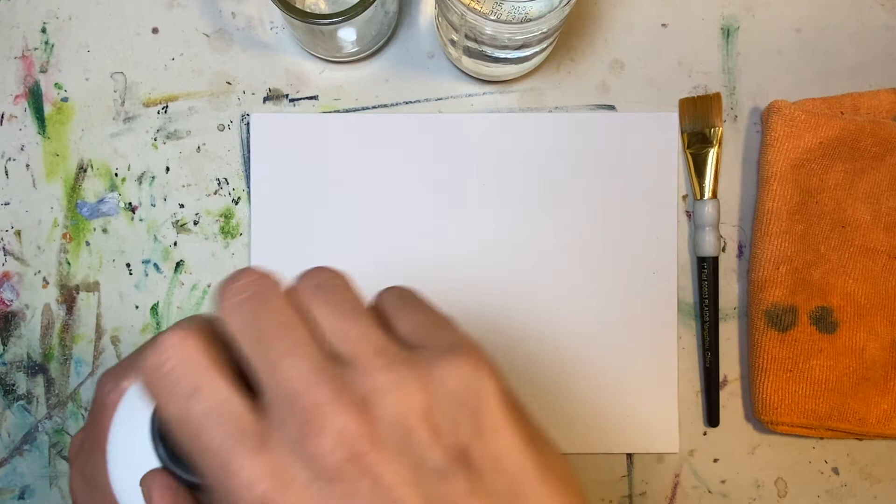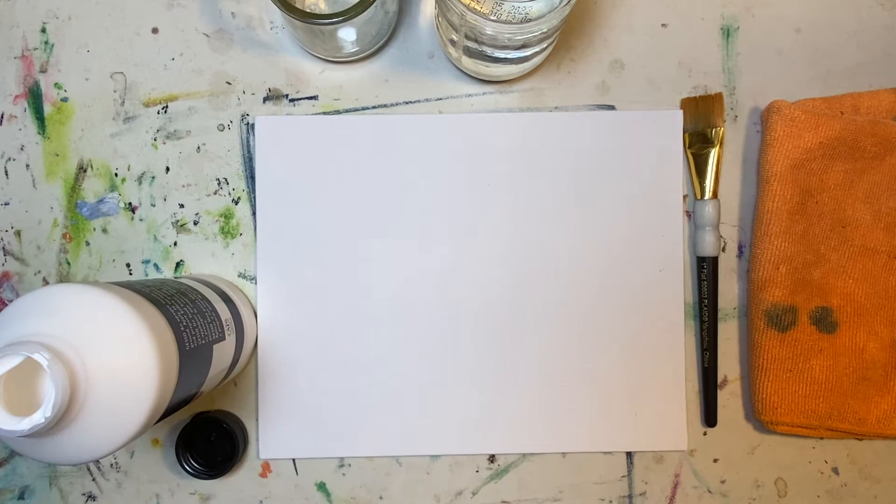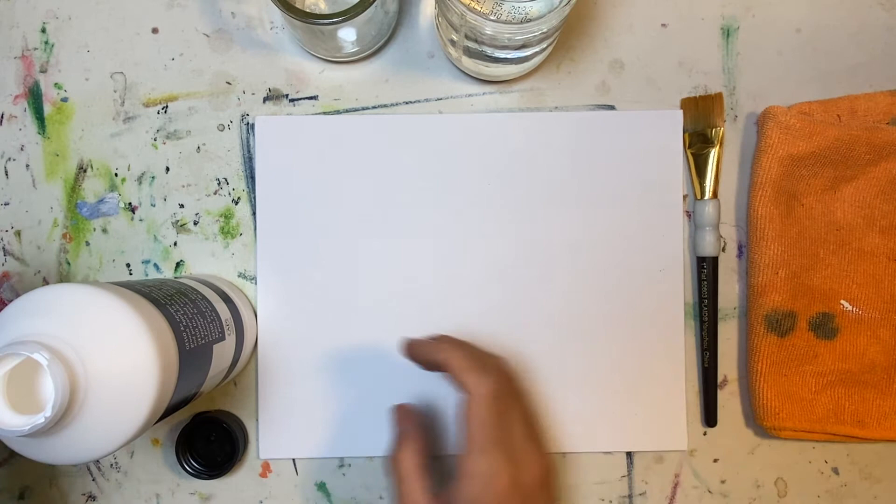You can actually use this gesso — it says for acrylics, but I Googled it and Google will not lie to you, hopefully — you can use it as a gesso for oil paints too. So we're gonna get that pesky little top off and wipe it off on my little beautiful orange towel. I love the color orange, it's just so happy and sunshine-like.